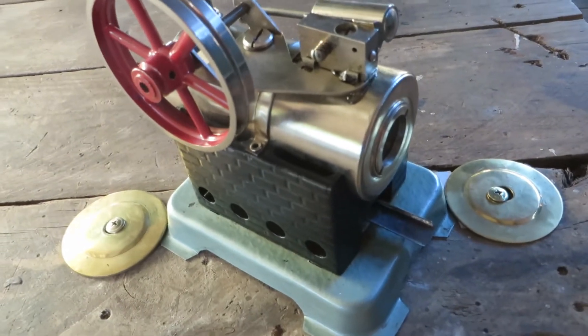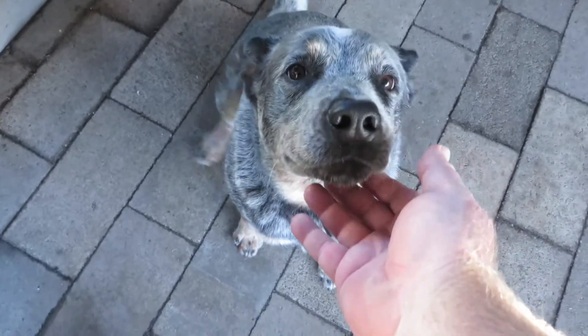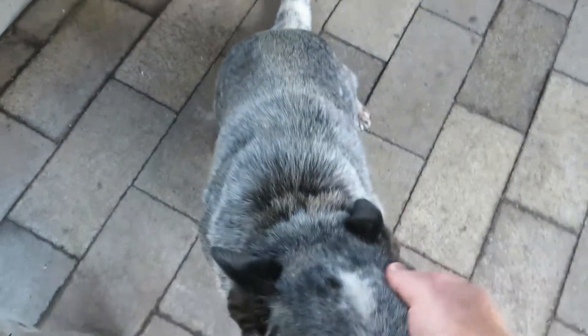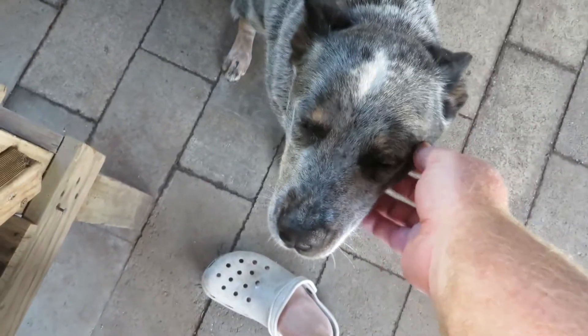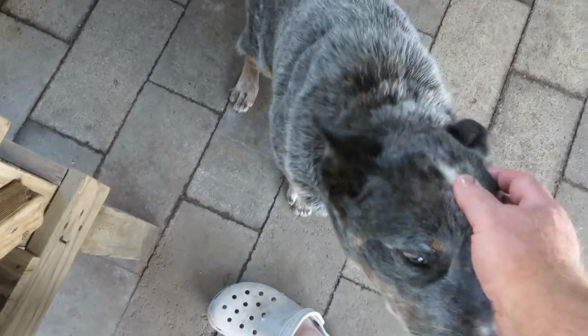Blue, come here, sit, sit. Good boy, say hello Blue. If you haven't seen Blue, this is Blue the Blue Heeler — always a good friend when steaming.